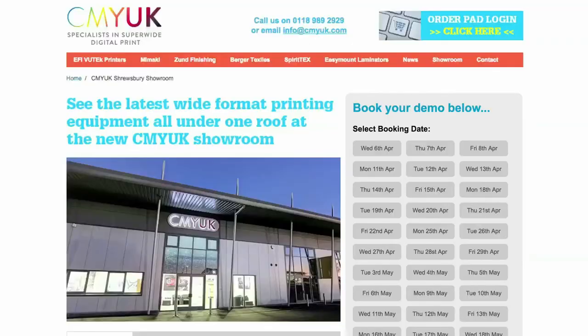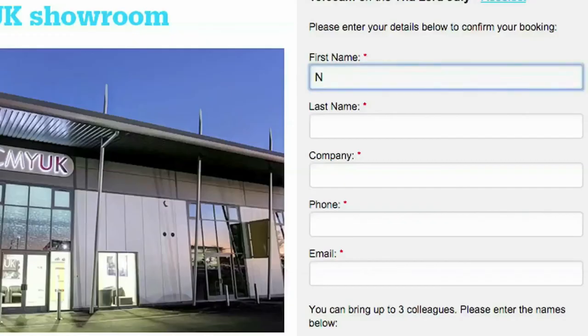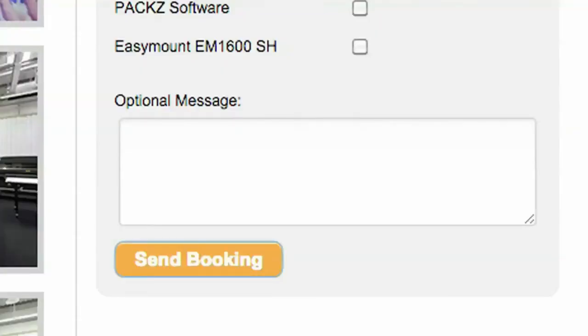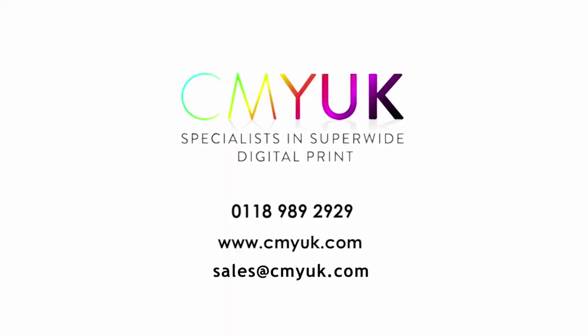Booking your one-to-one session at the CMYK Demonstration and Training Centre in Shrewsbury has never been easier. Visit our website at CMYK.com forward slash showroom. Select your date and time, complete a few contact details, and tick the products you would like to road test from the list provided. We look forward to welcoming you to our facility.